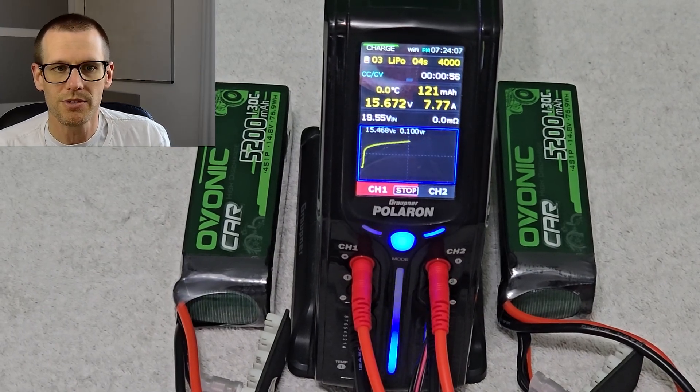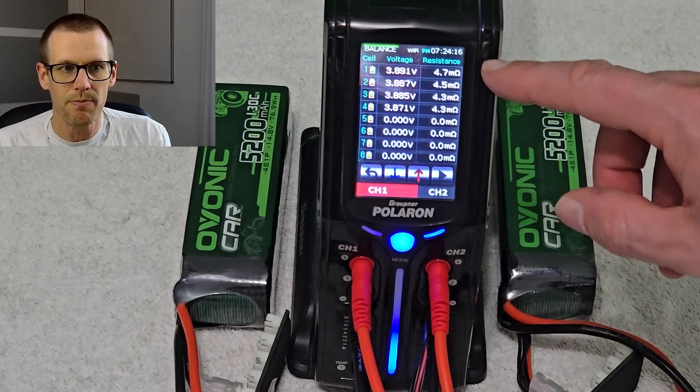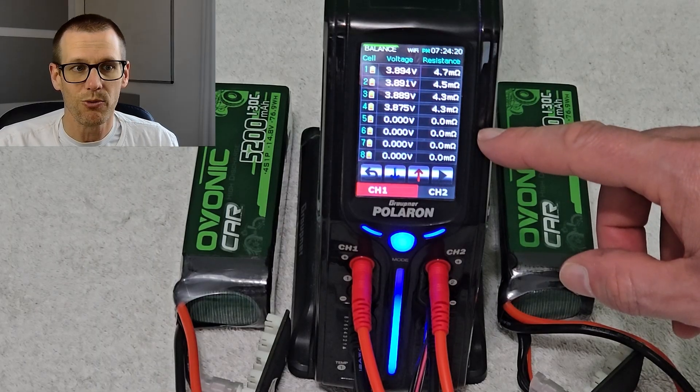Our charger pumps out the internal resistance at the one minute mark. Here we have the first set of cells at 4.7, 4.5, 4.3, and 4.3 milliohms.